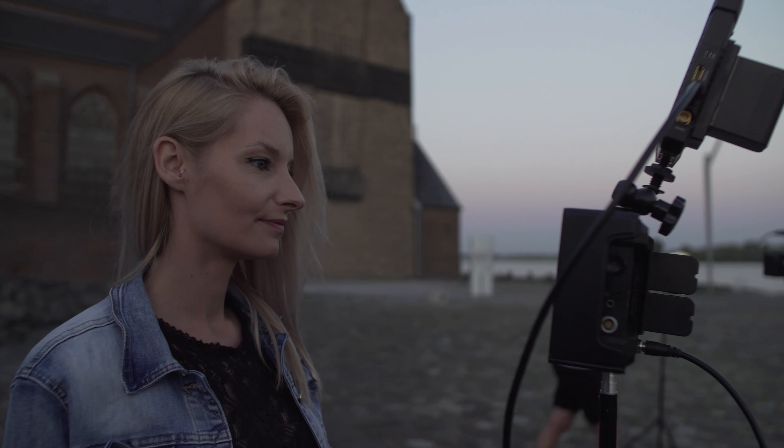In the end, the freedom you gain with a wireless system is immense. Thanks for watching — don't forget to subscribe to our YouTube channel and follow us on Instagram at IndieFilmmakers.